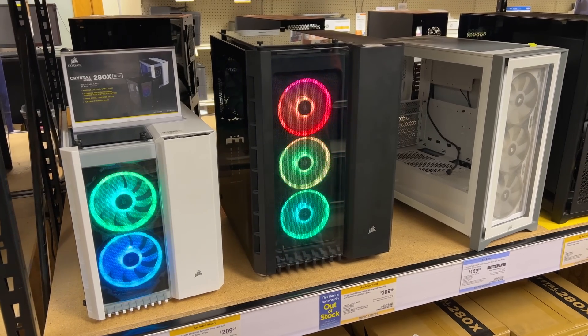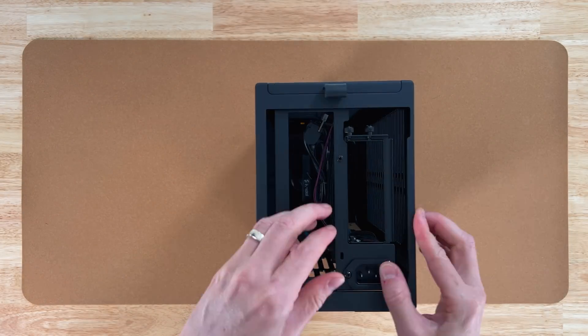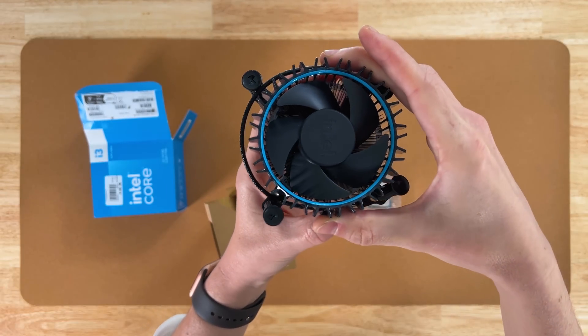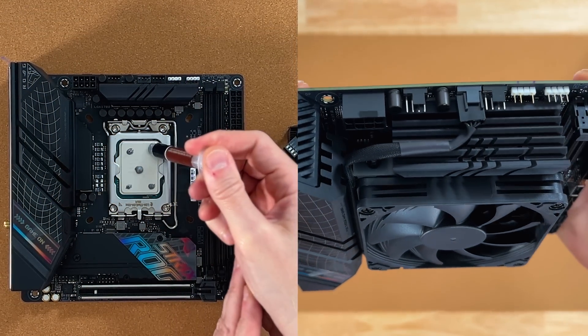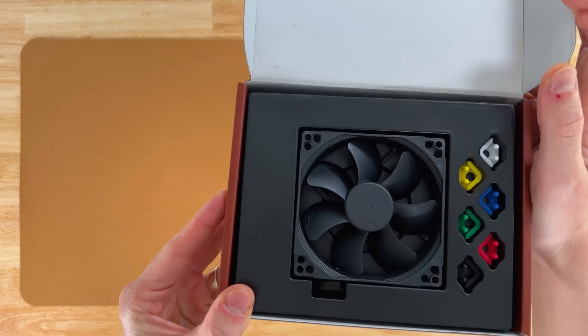When choosing a case, some go for looks and some go for functionality. For this build, I wanted a server that blended in with my living space, so I chose the Fractal Terra case, which is modern, sleek, and isn't an eyesore in a living room. With all these components in such a small space, we'll want adequate cooling, especially for the CPU. I always upgrade to an aftermarket cooler like this Noctua one — aftermarket coolers offer better cooling and are much more efficient. If your case doesn't come with adequate fans, I would recommend Noctua there as well.